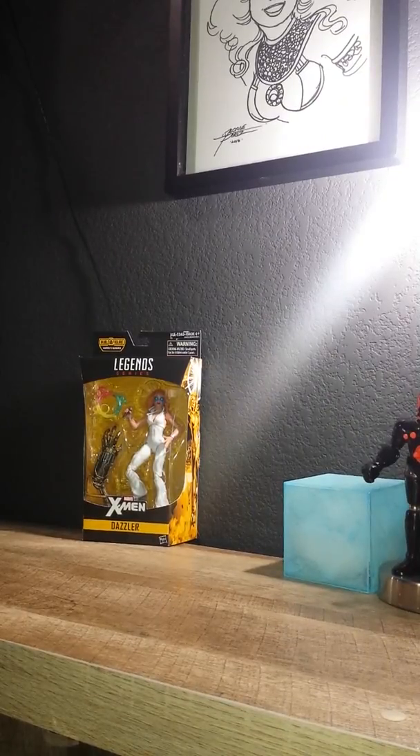What's going on guys? I wanted to make a quick video of Dazzler since I haven't had a chance to open it. I kept waiting to make a video so I can open it in front of the camera.